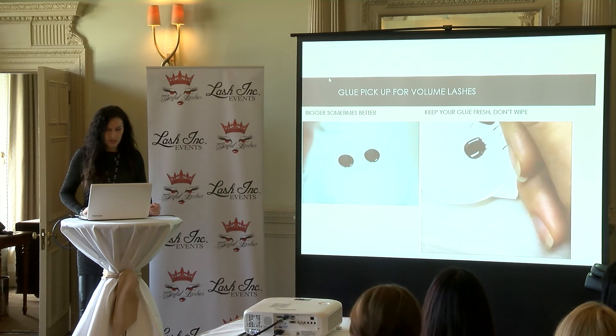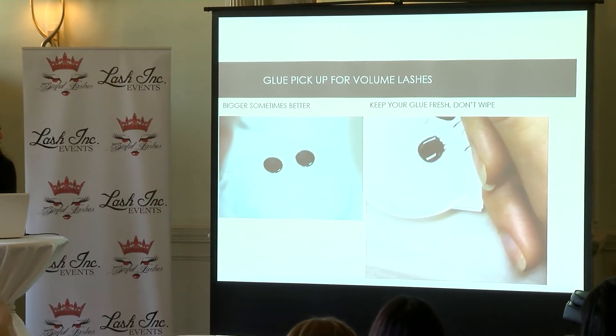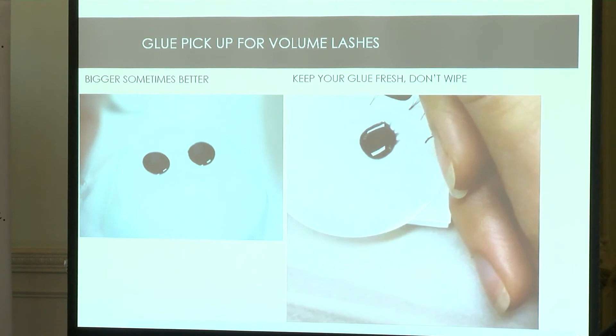Now the glue — our enemy that we always blame. There are so many different glues on the market and believe me, they're almost all good if you know how to use them. Of course one glue works for you, another for someone else — we have preferences. But with volume it's really important how we work with adhesive and how much we pick up. I always say: bigger drop sometimes is better. Not more glue on the extension, but a bigger drop on the stone or crystal.